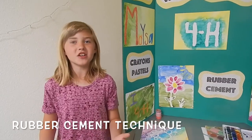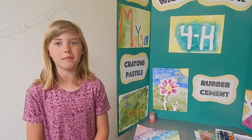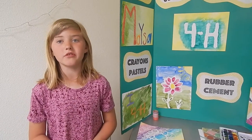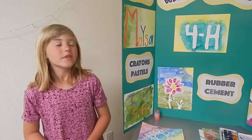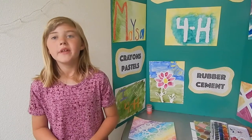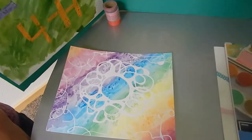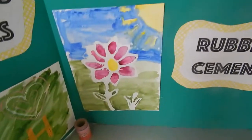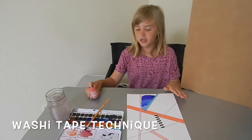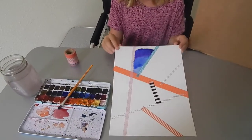For the second technique, draw your picture with a very thick layer of rubber cement and let it dry overnight so it's ready to paint in the morning. Then you paint over your picture, let it dry, and start peeling off the rubber cement.